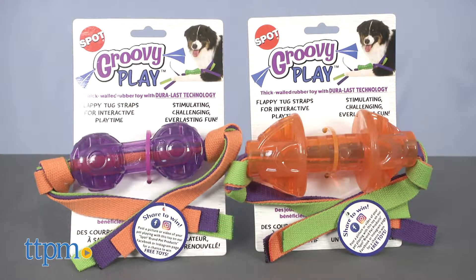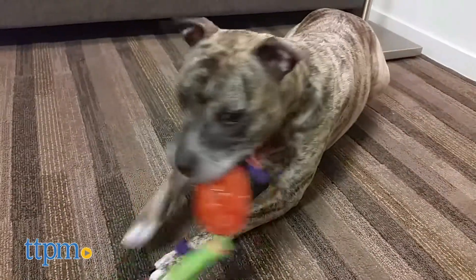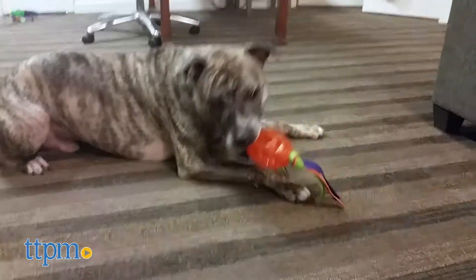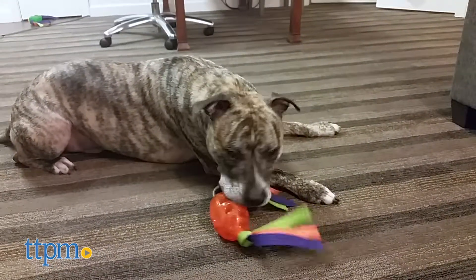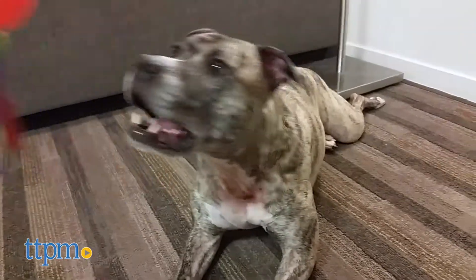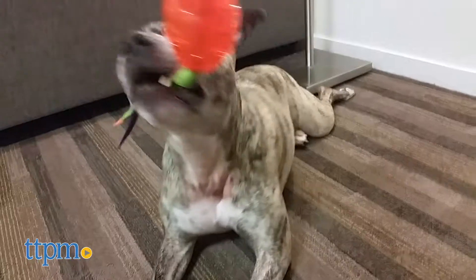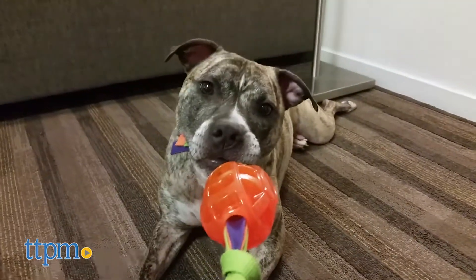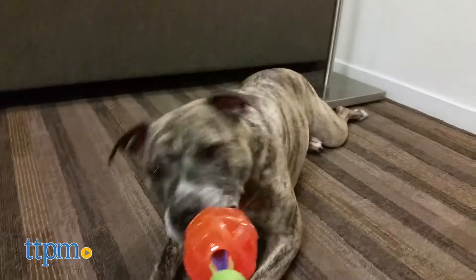I personally love this toy because my little Loki wasn't able to destroy it. I let him have at it for about a half an hour and, well, the god of mischief had no luck in destroying it. Plus, I like the size and feel of this toy and the straps make it super easy to have a good tug session without having to worry that one of them will accidentally get your hand.